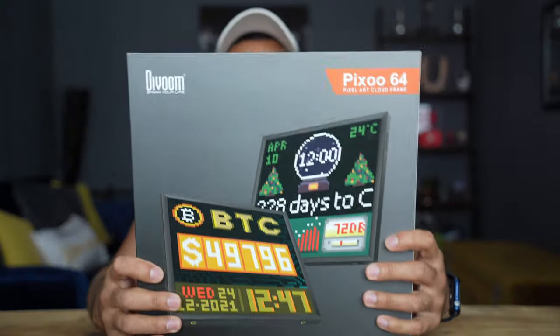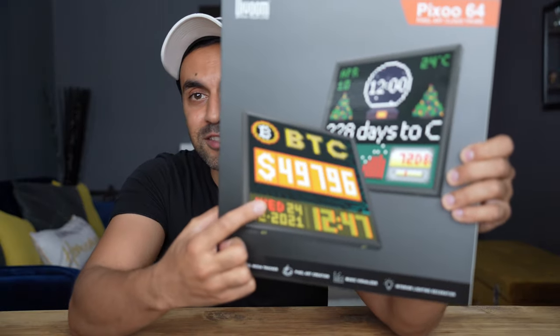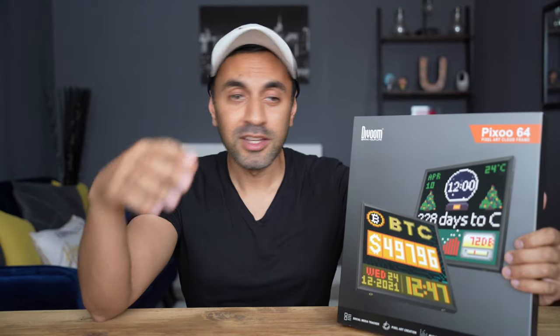I'm going to go ahead and unbox this, but it looks so good just from the box itself. It's a very lightweight and very large pixel display that you can control using your phone. Connect it through Bluetooth, create your own animations, use it for multiple different purposes. You can see from the front of the box you can set this up to display financials like cryptocurrency and stock prices, use it as a clock, alarm, display phone notifications, your music playlist, and a whole bunch of things.